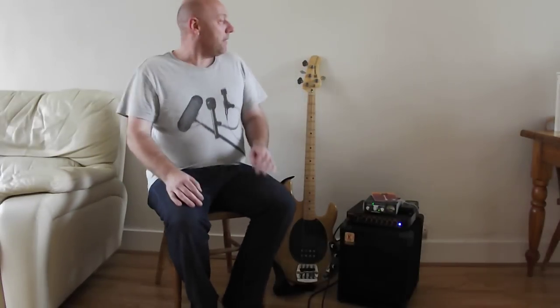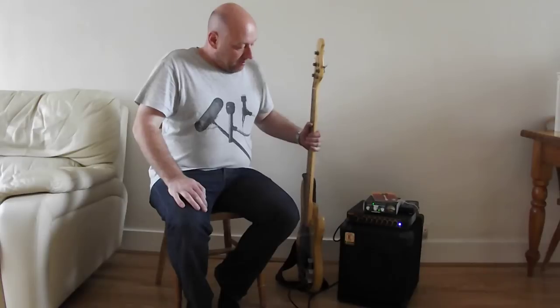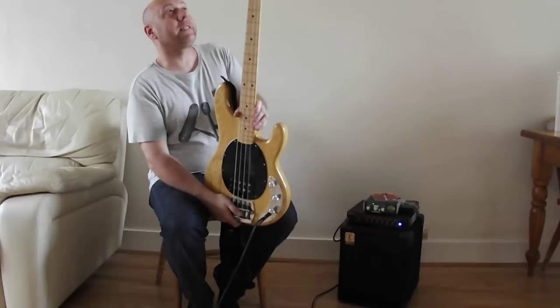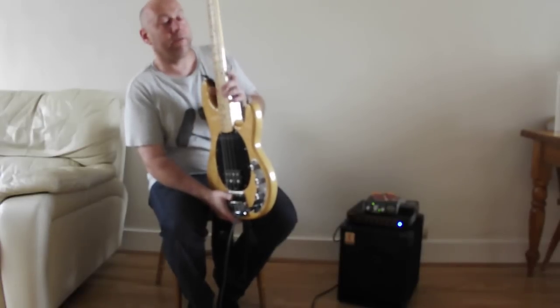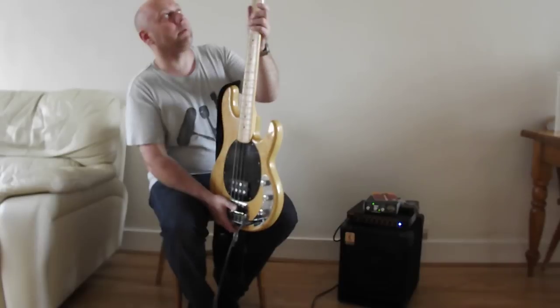Hi, I'm Duncan. I play bass and I'd just like to introduce you to my new baby which I've got this week. This is a Music Man Stingray from 1979. They started making these in 1976. It was the first product that Leo Fender was involved with after he sold the Fender to CBS.